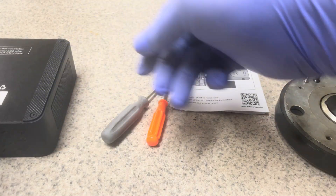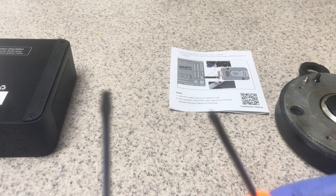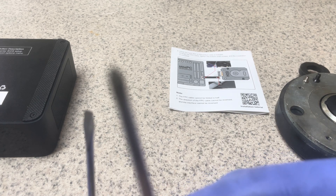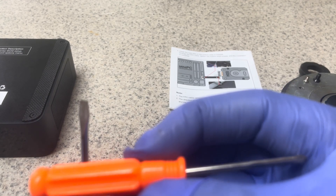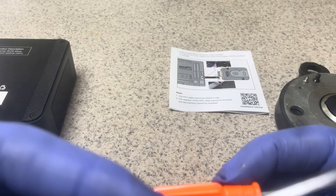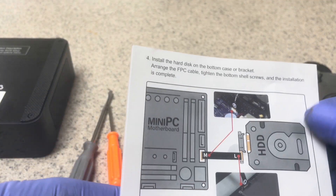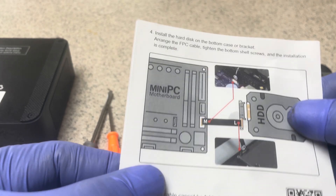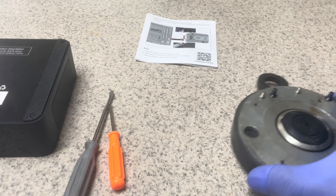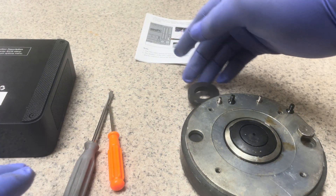The tools we are going to use are very simple — just two of them. The flat head will help us remove the cable, and the star head will help us remove all the screws. The back has four screws and the motherboard has four screws. I also always need something to organize my tools — I prefer using a magnet. I removed this magnet from my speaker.